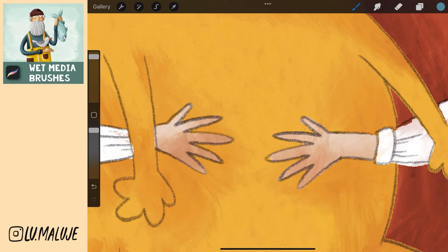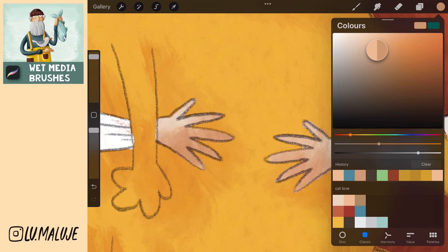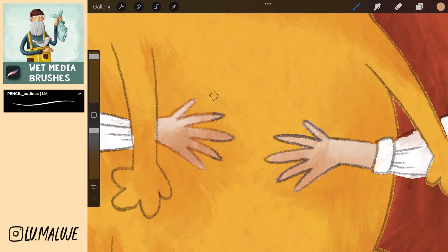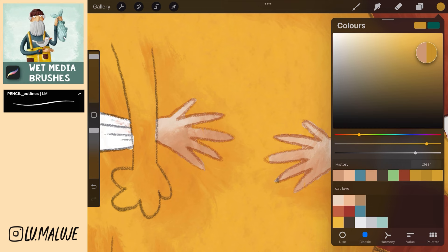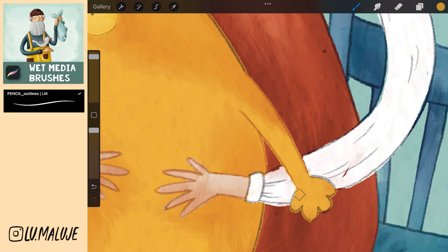Now I will show you how to easily change the color of the lines. Go to the sketch layer and set an alpha lock. Choose the color of the hands and then choose a darker shade in the color square. Simply use a brush to paint over the lines of the hands. Then choose the color of the cat, set it to darker and again paint over the lines of the cat. It's so simple, right? Just repeat it for all the lines you want to change.